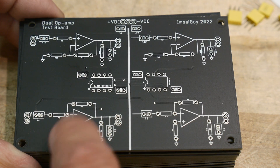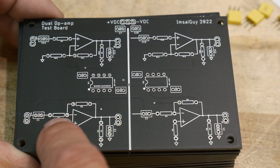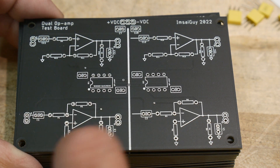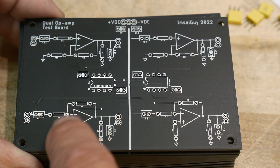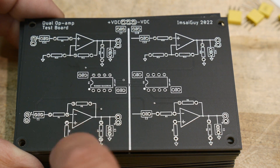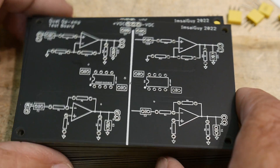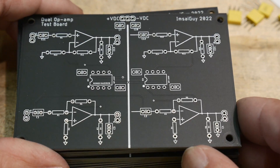I've also included a capacitor on the input so you can capacitively couple in your signal if you want to, or just put a short jumper there and forget about it. I've also put a resistor to ground so you can control the input currents, or just put a jumper to ground.